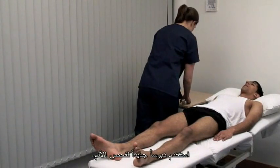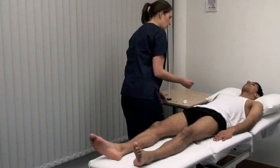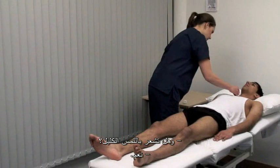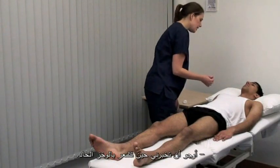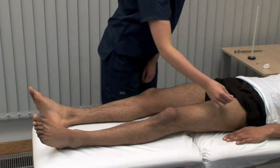Use a fresh pin to test pain. I'm now going to touch your legs with a small pin. Do you feel it here as sharp? Yes. And this as dull? Yes. Please say yes when you feel it sharp. Yes.